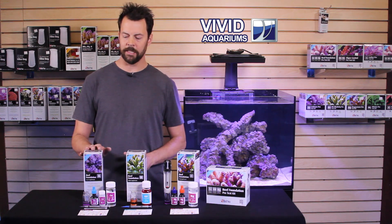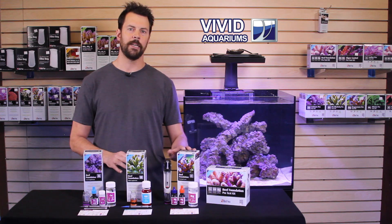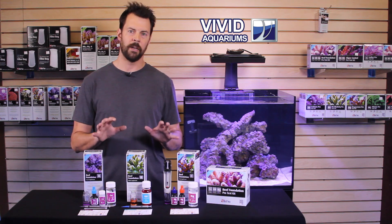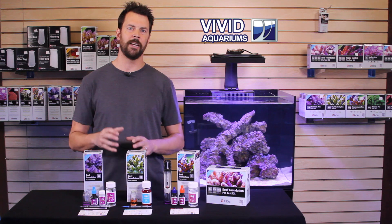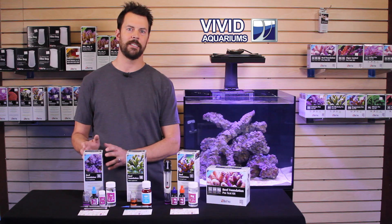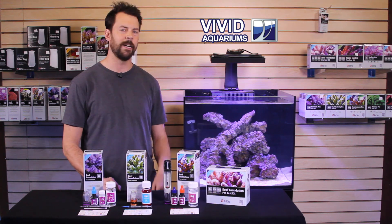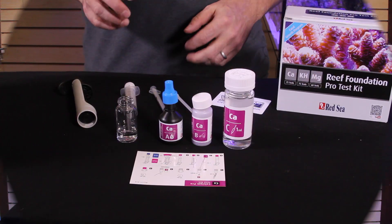So we're going to add some calcium and alkalinity buffer to the aquarium. We're not going to add any magnesium at this point — we want to get those levels to balance out within the desired ranges. Let's go ahead and I'll show you how we got these test results. We'll fast forward and show you the actual process of testing the water. We'll come back next week, hopefully ready to add some corals.